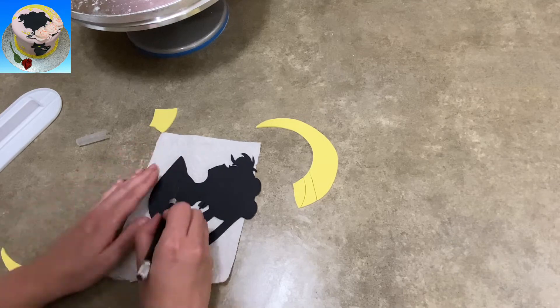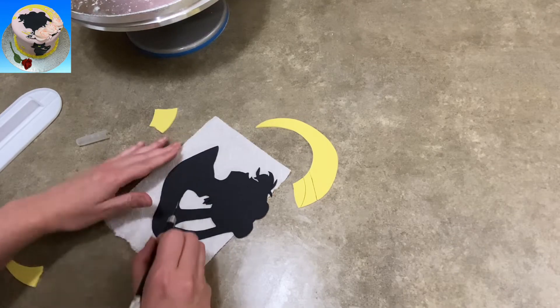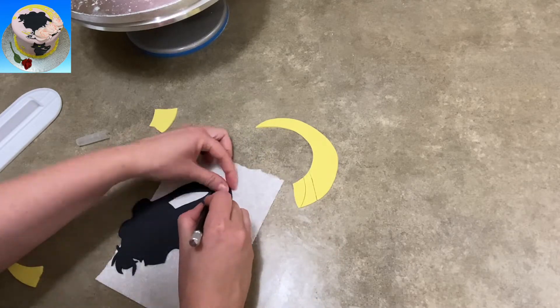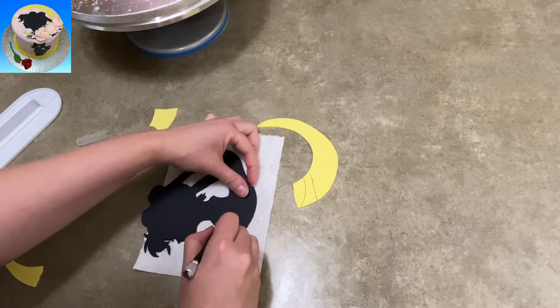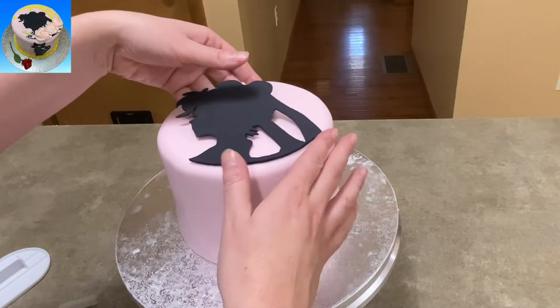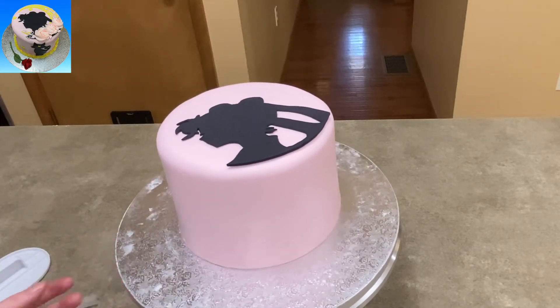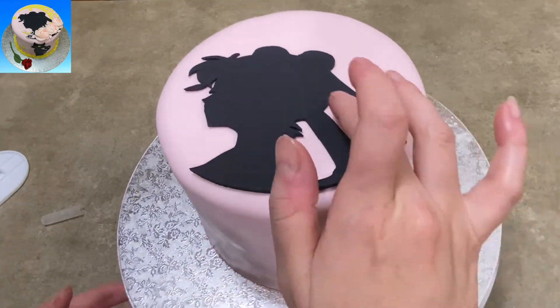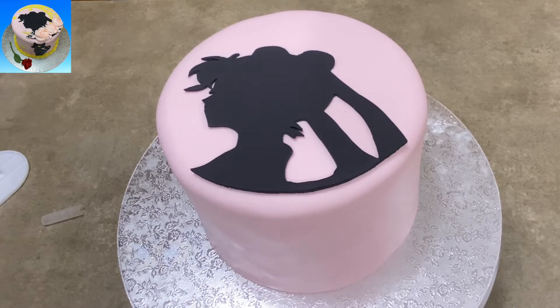Now I have a cutout here of Sailor Moon — this is a silhouette that I found. It was actually a picture of the cake that she wanted me to make for her; it was inspired from that. So if you want, freeze your camera here, or just wait a second and you can take a screenshot of that to make your own silhouette, your own printout of it. That will work too.